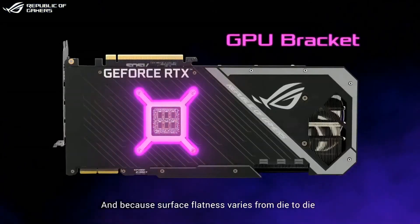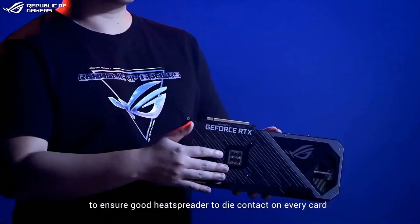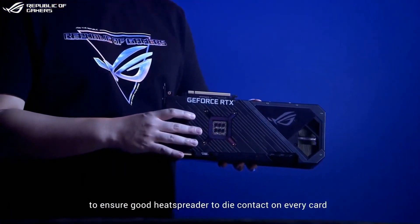And because surface flatness varies from die to die, we've also utilized a custom mounting bracket to ensure good heat spreader to die contact on every card.